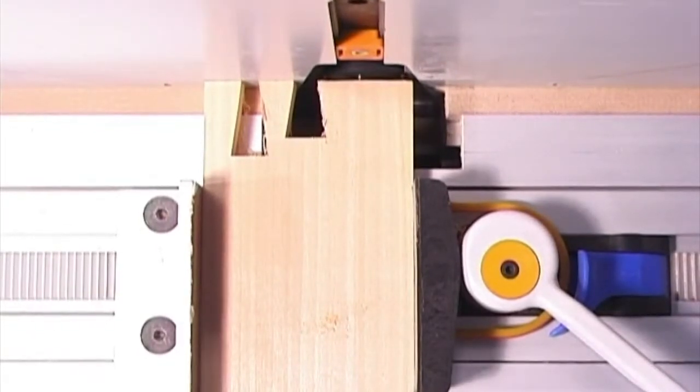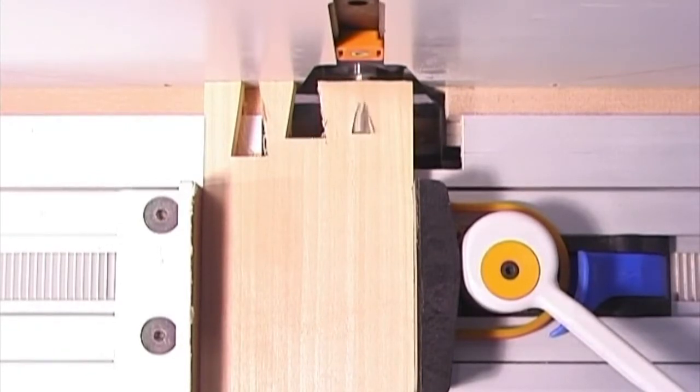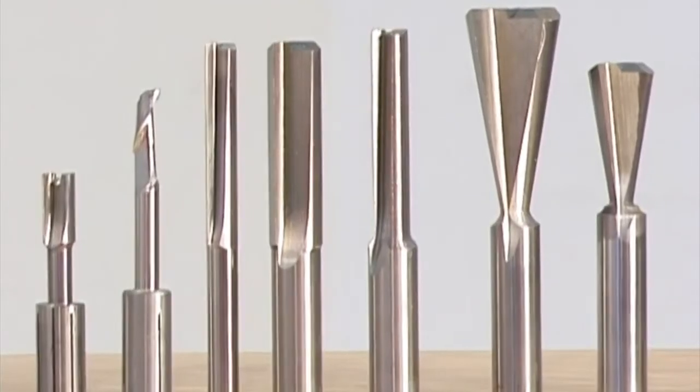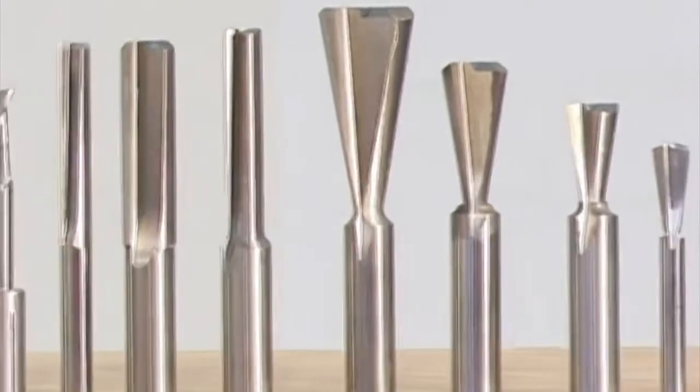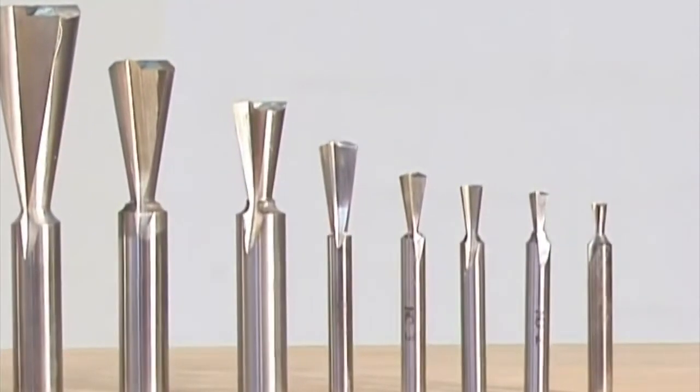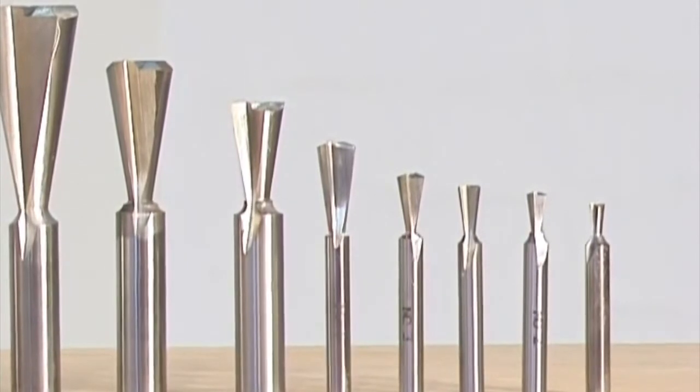The third cut is nearly 25mm deep, with Woodrat's DC4, but compare how slim the cut is. You'll find that the only manufacturer making a full range of exactly graded cutters that come close to matching classic hand-cut dovetails is Woodrat.